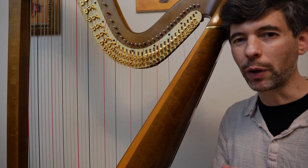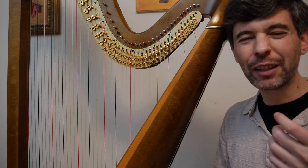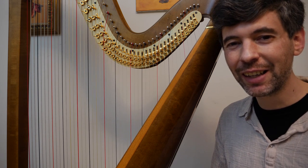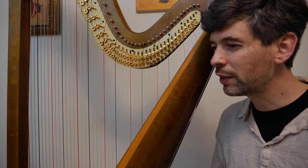Hello everyone. It's April 24th, 2018. It's Tuesday — it's Harp Tuesday. You just heard Carlos Salcedo's Seguidilla. I'm going to talk about that in a moment. I just want to say a thank you.